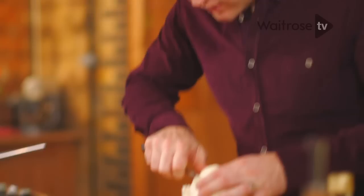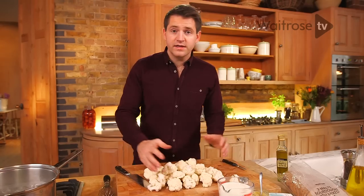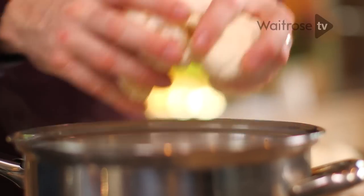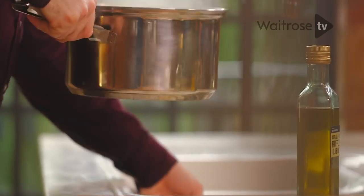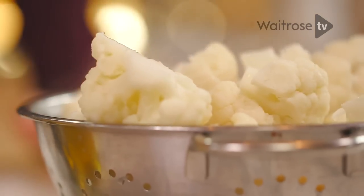Just use a small knife and carefully trim off the florets. Work your way around the cauliflower and you want them all to be roughly the same size. Take the florets and transfer them to a pan of salted water. Cook the florets until they're just tender — after about four or five minutes, drain the cauliflower and set that aside while you make the sauce.